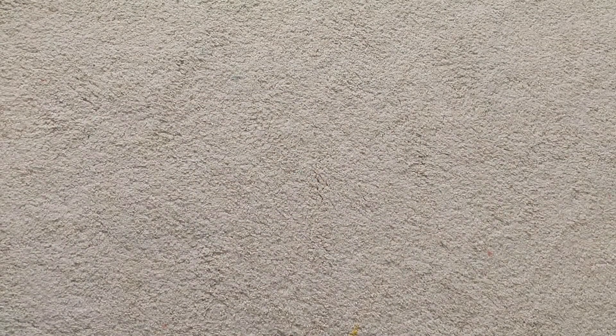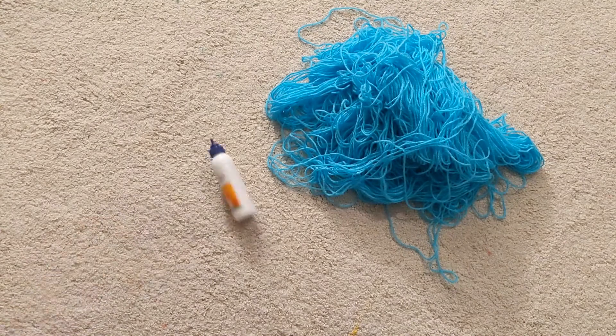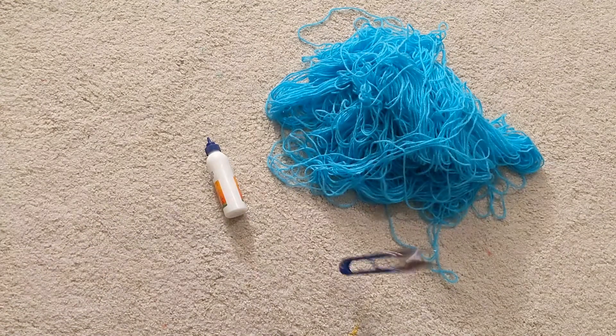So without any further ado, let's get right into the video. To make your bookmark you need a yarn in the color of your choice, some glue, and a pair of scissors.